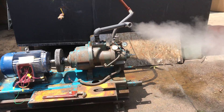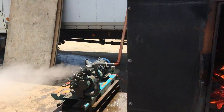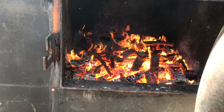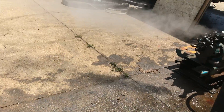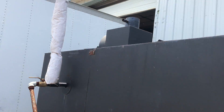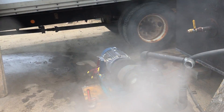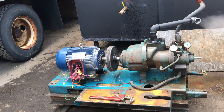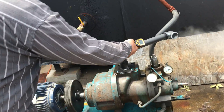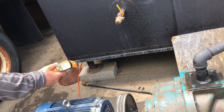Show them the firebox. It is hot coals, but not much fire. Medium fire.